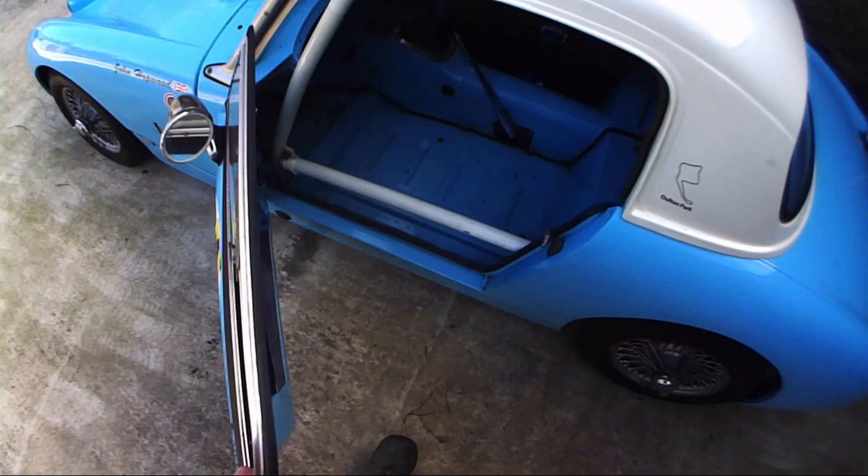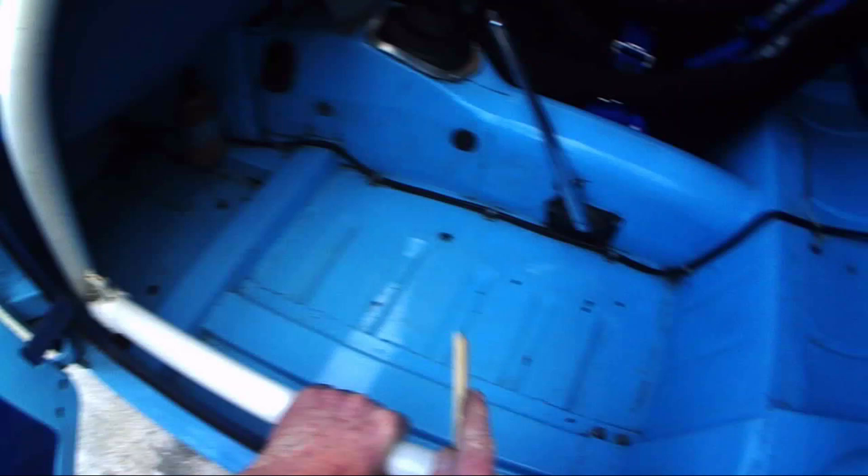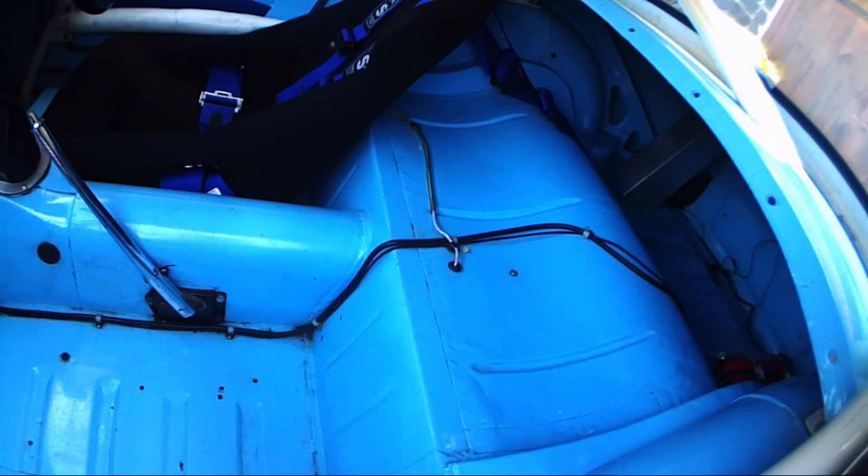Looking inside from the passenger side, we have a roll cage. Because it's an old car it can have smaller diameter tube — check the diameters — and check that the mounting plates and counter plates are to the required size.